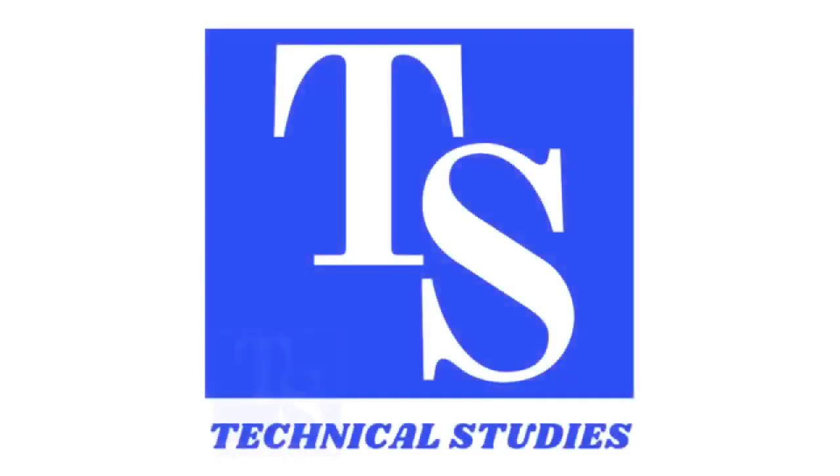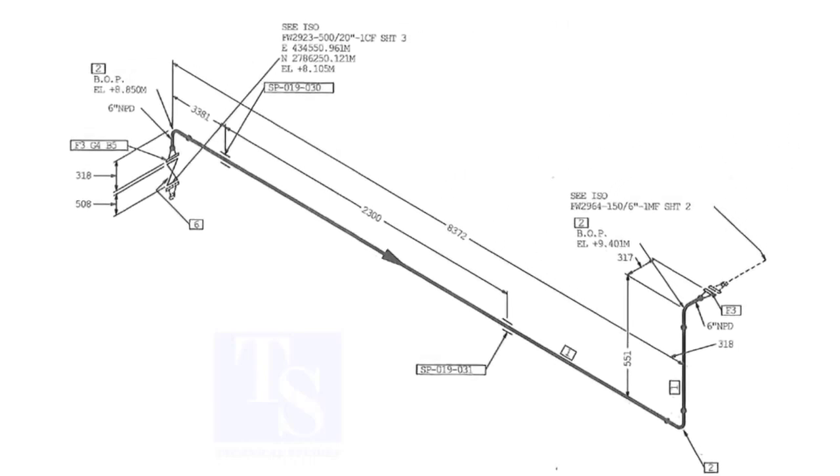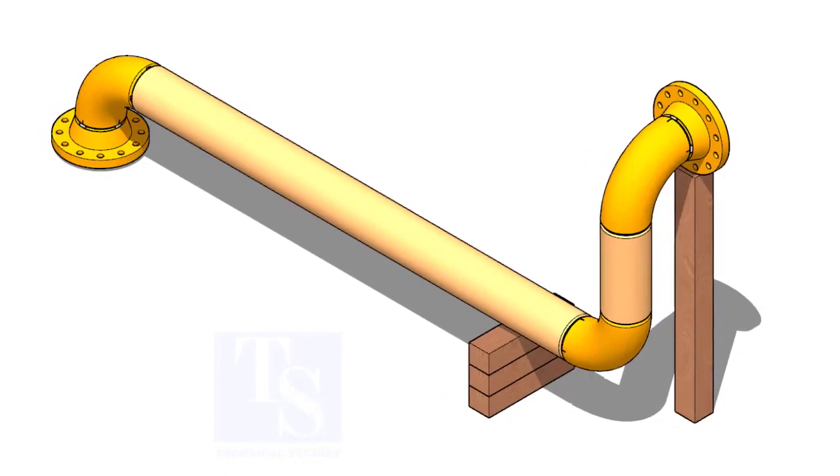Welcome to Technical Studies. An isometric drawing is a three-dimensional presentation of the piping. In this video, I will show you how to read an isometric drawing and how to fabricate a piping spool.